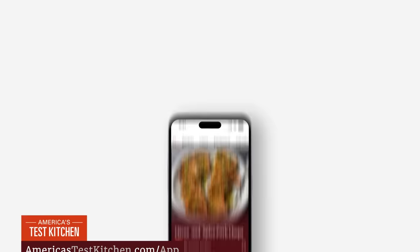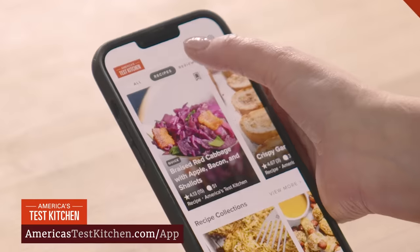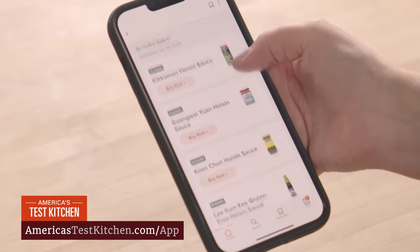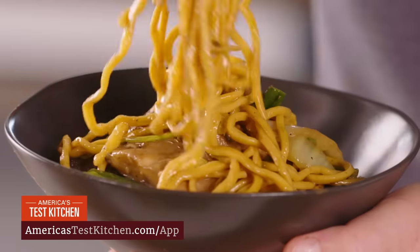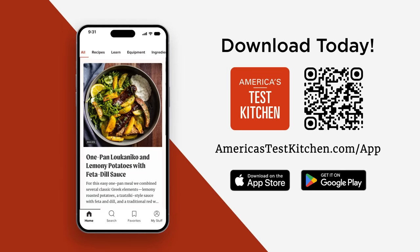Take our recipes and reviews wherever you go with the America's Test Kitchen mobile app. Fail-proof recipes, unbiased equipment reviews, how-to videos, and a vibrant community of like-minded home cooks. With smart searching and handy tools, you'll have everything you need to create the most amazing meals. Download the America's Test Kitchen mobile app today.